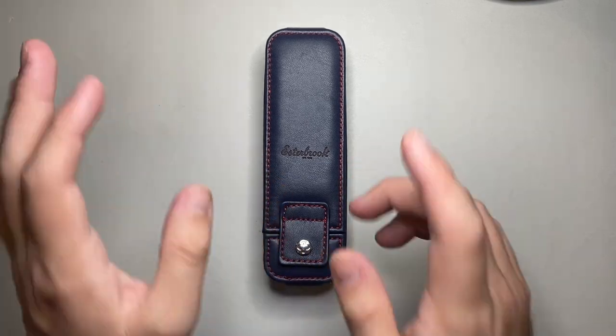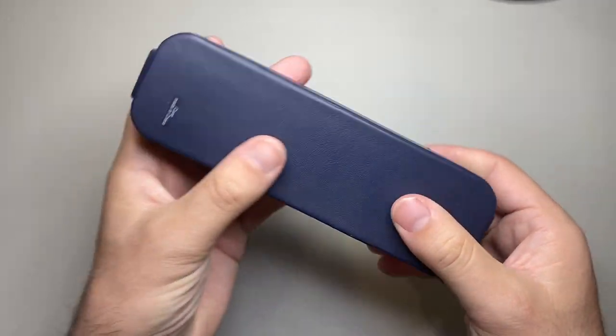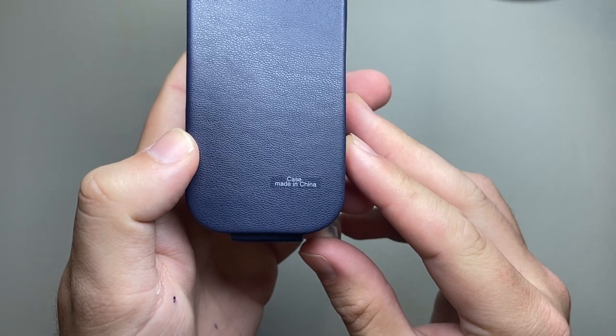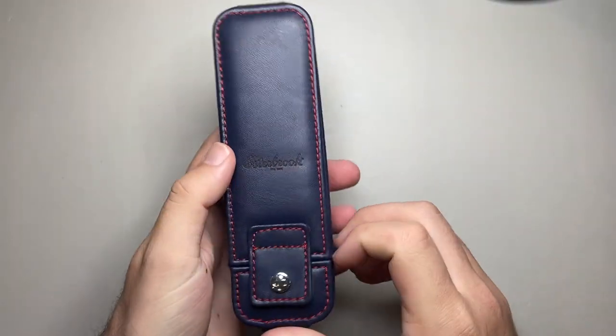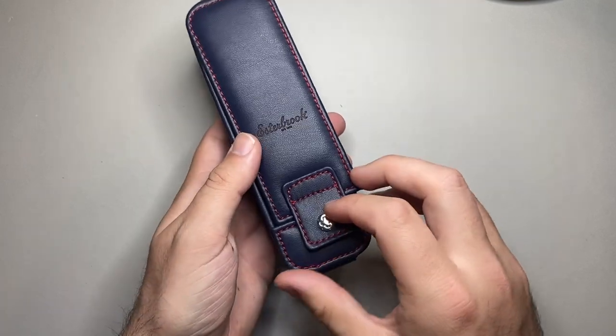So basic parts and features — it's synthetic vegan leather, as I said. The sticker on the back does say the case is made in China. They are a US design brand, you know, distributed and all those sorts of things.